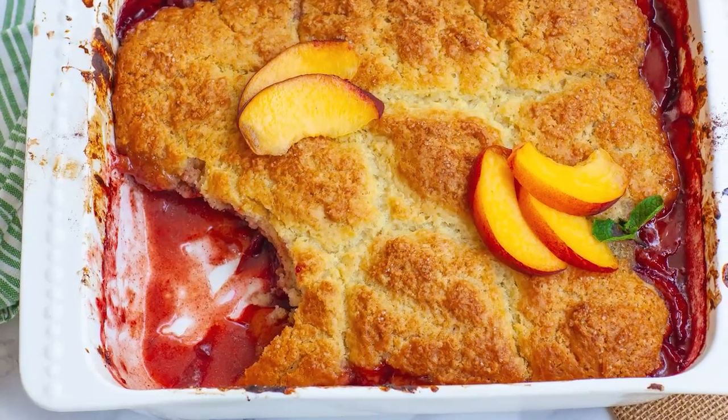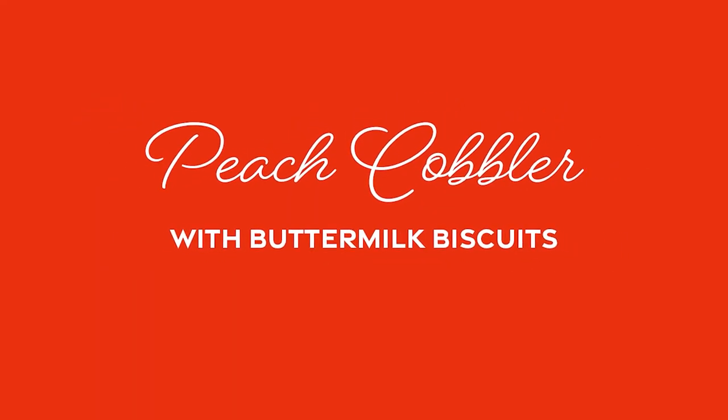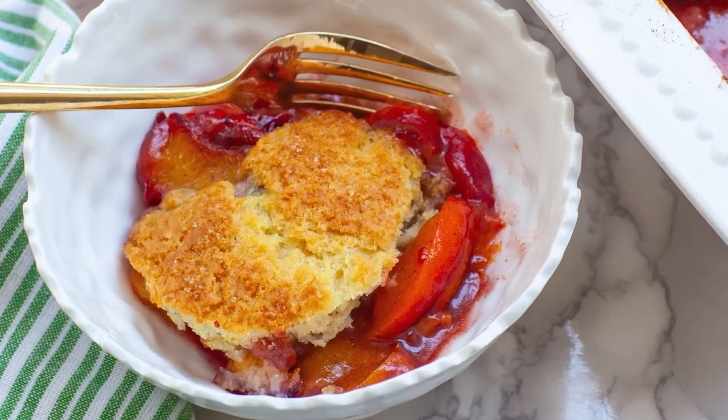Hello everyone, and welcome back to my kitchen! Summer is here, and today I have an easy peachy summertime dessert for you guys! We're going to be making a classic peach cobbler with buttermilk biscuits served a la mode with vanilla ice cream.